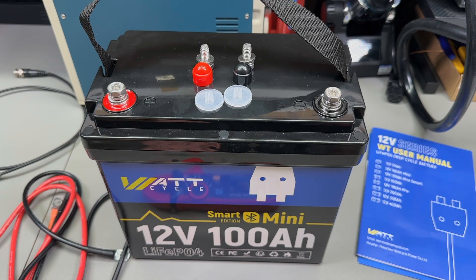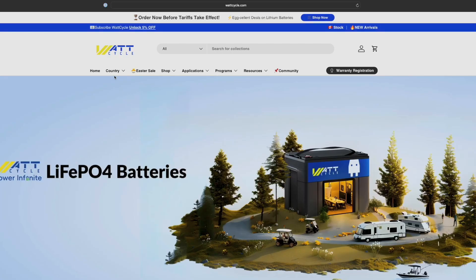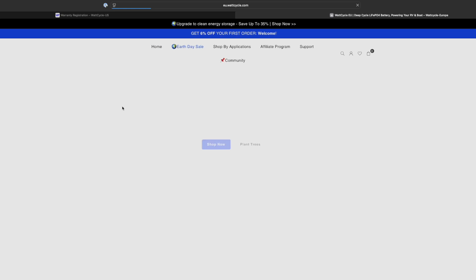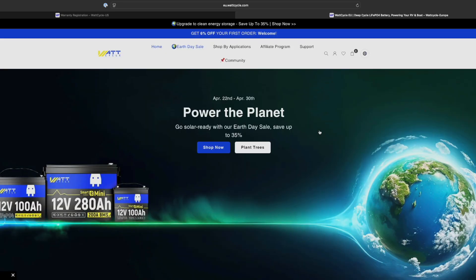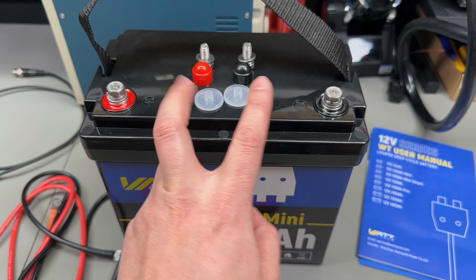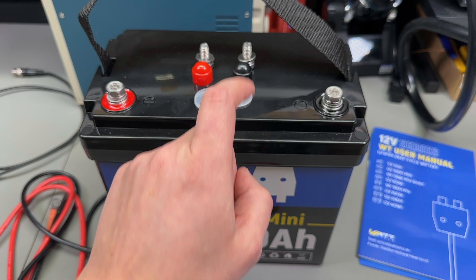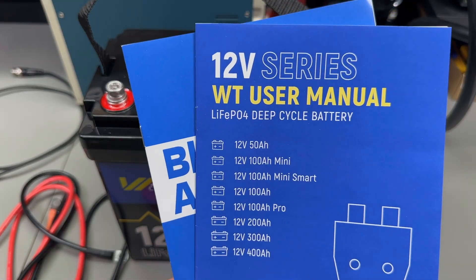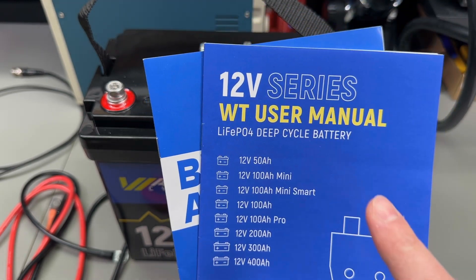First thing I want to talk about is shipping and packaging. They have several warehouses in China, EU, US, and the Canada region. In my case the battery was shipped from an Amazon fulfillment warehouse in Germany. It got here pretty fast and comes in a thick cardboard box protected with foam padding. Inside the package you get two sets of M8 screws for the battery terminals — a short set and a long set — plus plastic caps and a set of user manuals.